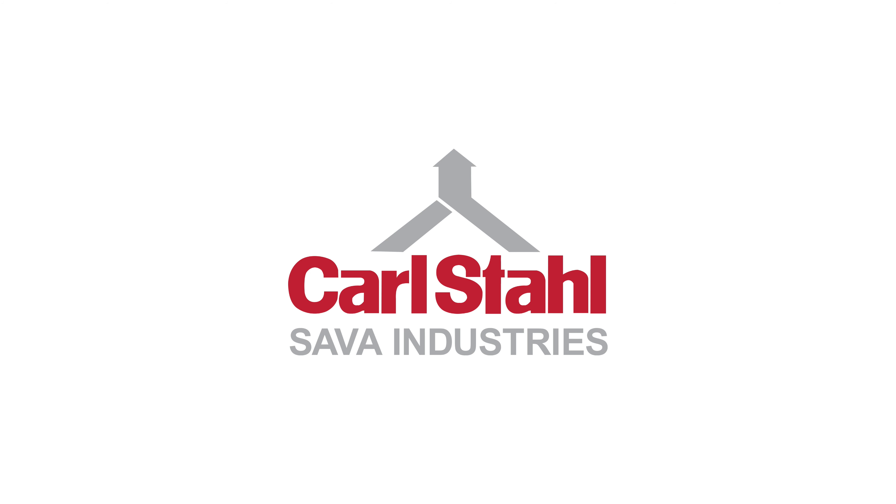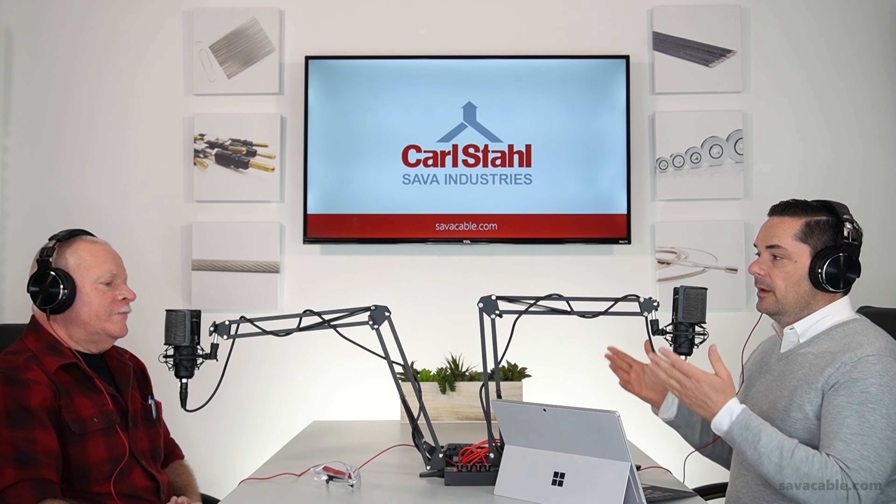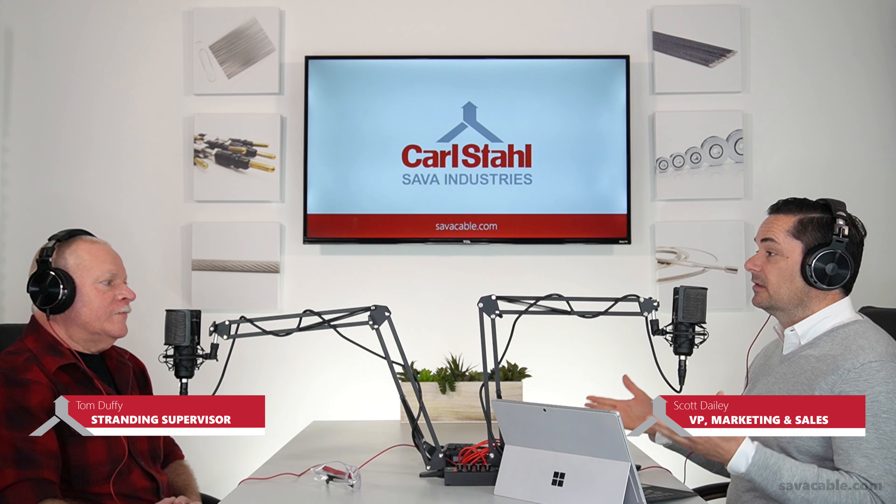We're talking about how to make cable today. Hi everyone, Scott Daly here from Carl Stahl Sava Industries, and today we're talking about how to make cable — and who better to have that conversation with than Tom Duffy, the gentleman who actually makes Sava's cable.